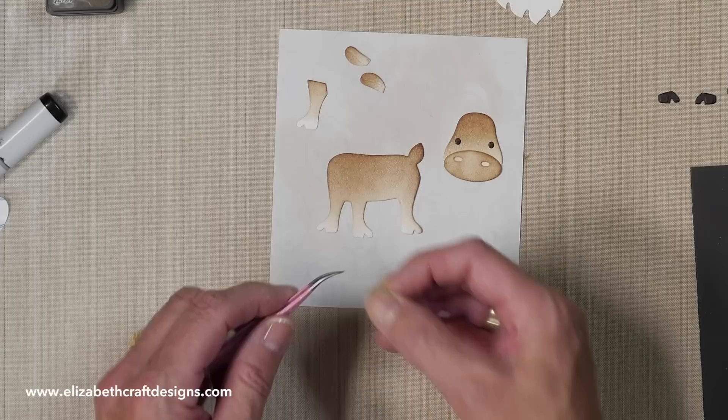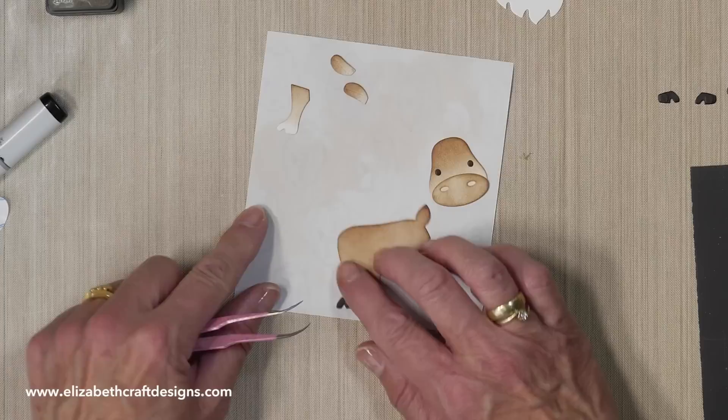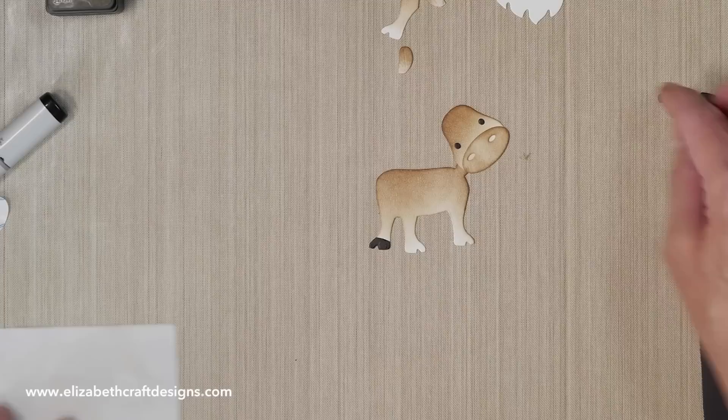I'm going to put the hooves on. I had white cardstock with adhesive on the back and I colored them with the black Copic marker, same as the eyes. Of course you can just use black cardstock as well. I'm going to remove this so I can easily see to line up, because I can see I'm off a little bit.